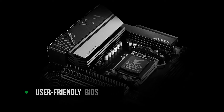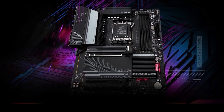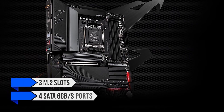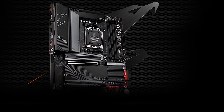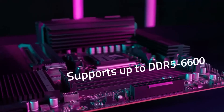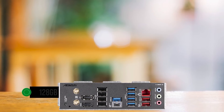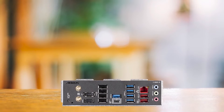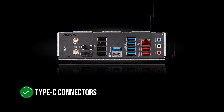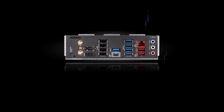Moreover, the board has a user-friendly BIOS interface, making it easy to fine-tune settings and overclock your CPU and memory. Regarding storage and expansion, the B650 Aorus Elite AX excels, offering three M.2 slots and four SATA 6GB/s ports, providing ample room for SSDs and HDDs. The board accommodates DDR5 memory speeds up to 6,600MHz with a maximum capacity of 128GB, making it future-proof and ready for heavy multitasking. With seven front and 12 rear USB ports — including Type-C connectors on both front and rear panels — you'll have plenty of room for all your peripherals.